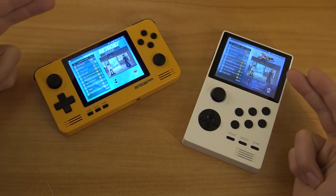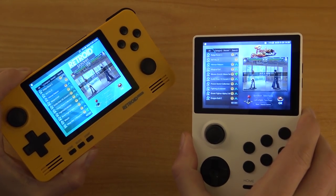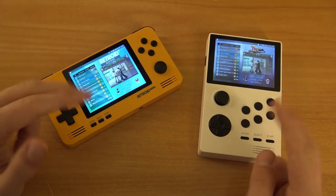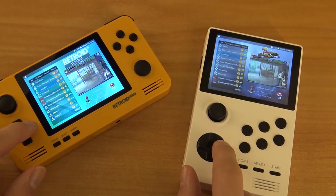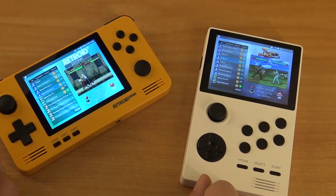Both systems are running on the Retroid Pocket or the Pandora's Box version. What I noticed — beside the form factor, buttons, comfort, and battery life — is that when you focus on the menu and what you're going to get, it's exactly the same when it comes to gameplay but also the support itself.